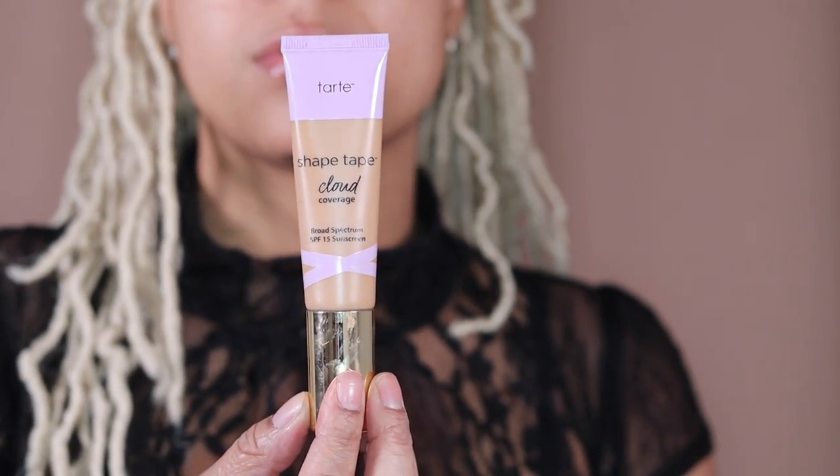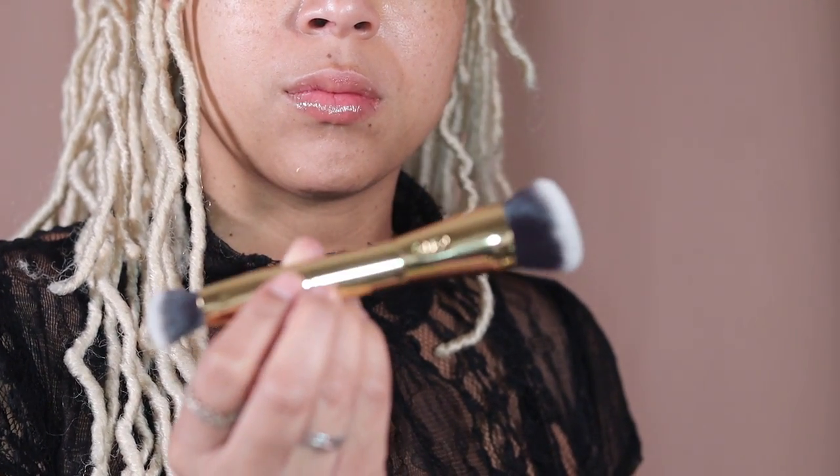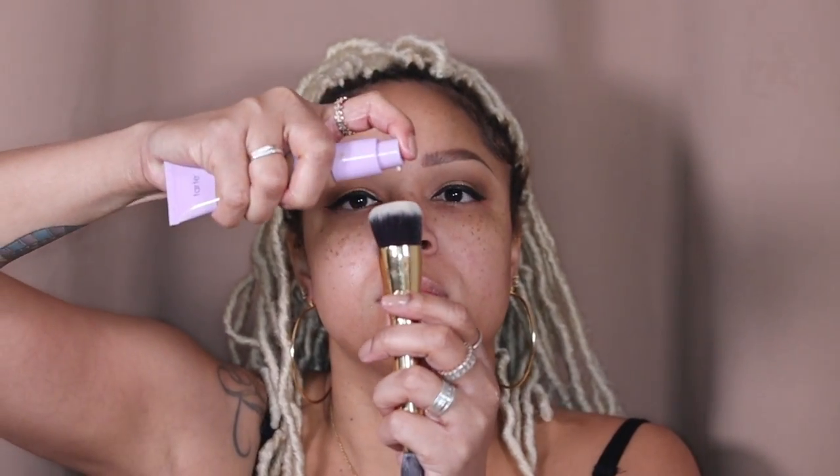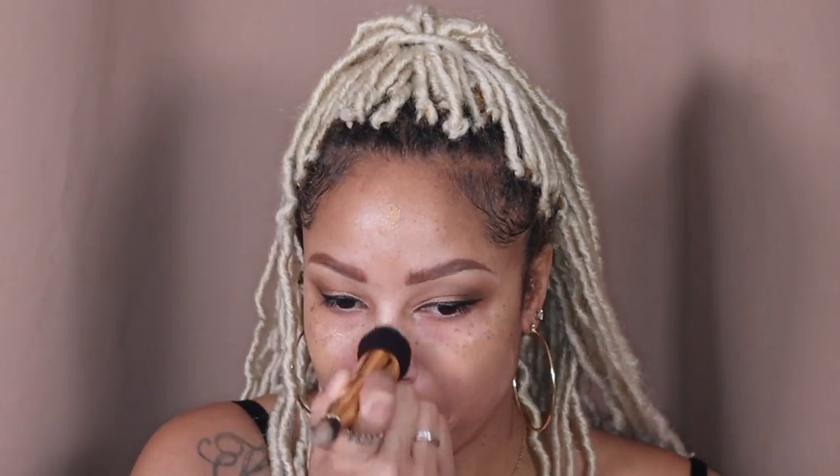Now for the star of the show — Tarte Shape Tape Cloud. There is a dual-ended brush made for this, so I'm going to use it as I apply my foundation and concealer. It's super lightweight and cloud-like, which is why they call it Cloud. I love how it feels and how it's not too heavy. I get coverage and you can still see my freckles. It also has skincare properties in there for hydration and for brightening dark spots on your face.